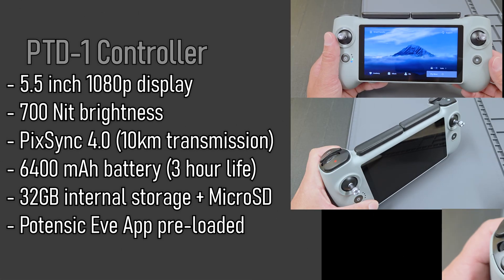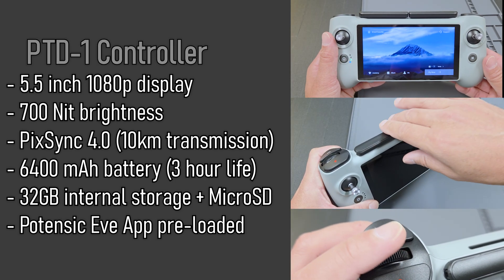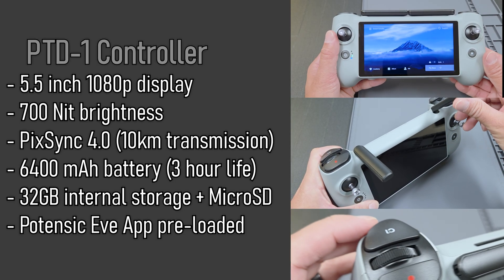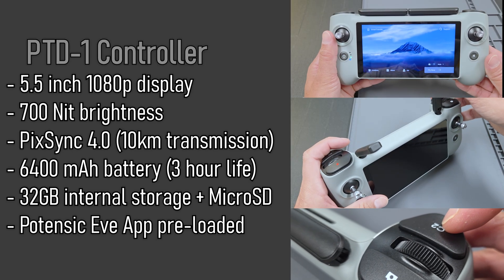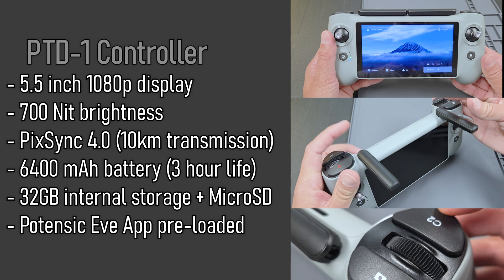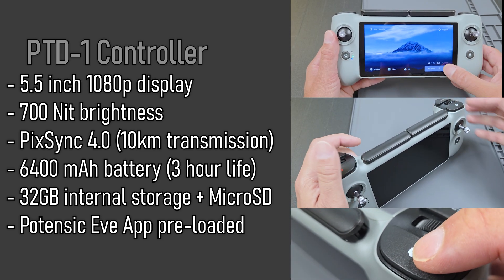Taking a closer look at the specs on the new PTD-1 controller: the 5.5-inch 1080p display has a brightness rating of 700 nits. You get up to 10 kilometers of HD video transmission with PixSync 4.0. The integrated 6400 milliamp-hour battery gives you about 3 hours of usable life. It has 32 gigabytes of internal storage, a microSD slot, and the Potenzic Eve app comes preloaded.